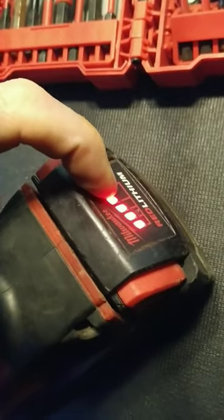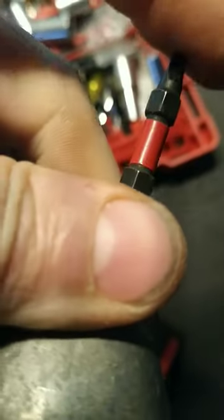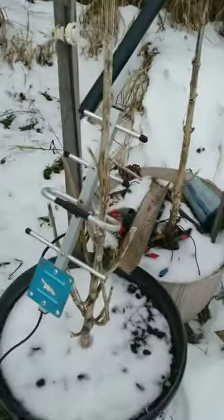I grabbed Robbie from our bit box here. Make sure we got some... There we go. Ready for action. I'm just going to screw it into this little...